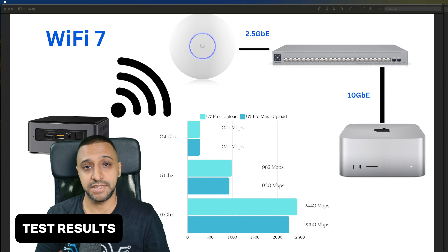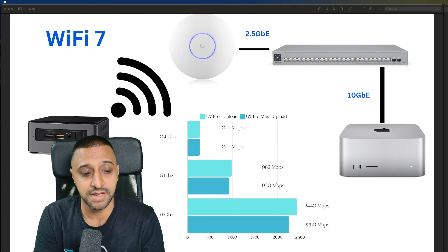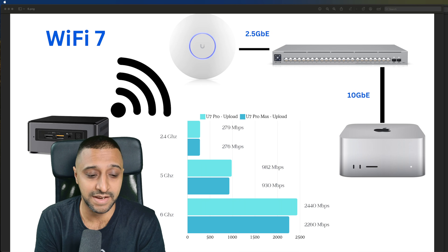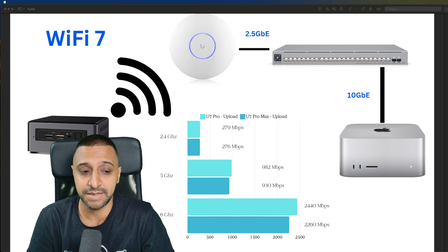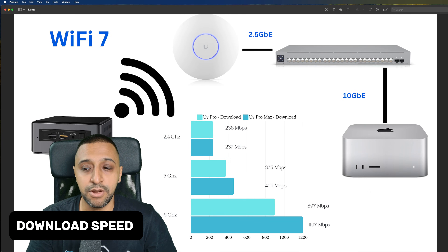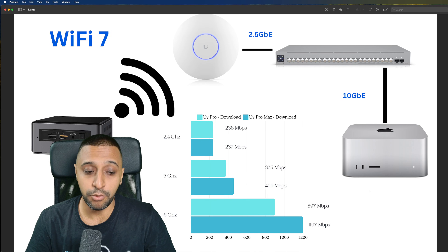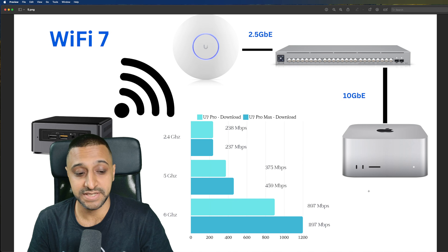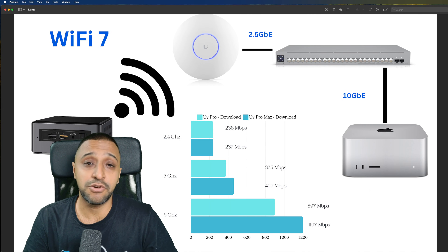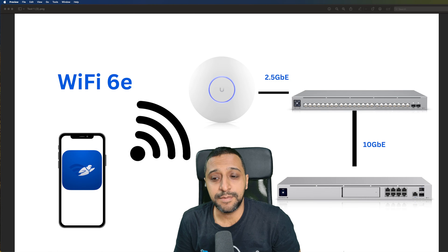Looking at the full results comparing U7 Pro and U7 Pro Max: upload speeds were similar across all bands — 2.4 GHz: 279 vs 276 Mbps; 5 GHz: 982 vs 930 Mbps; 6 GHz: 2,440 vs 2,260 Mbps. For downloads: 2.4 GHz fairly similar; 5 GHz: 375 vs 459 Mbps; 6 GHz: 897 vs 1,197 Mbps — a notable jump for the Pro Max. MLO is not currently available on the U7 access points; a video will follow once it is.